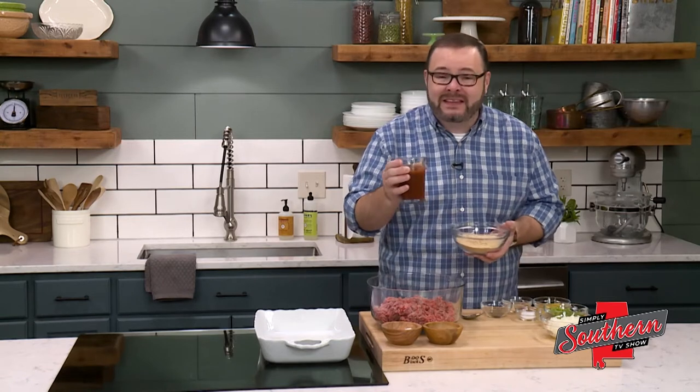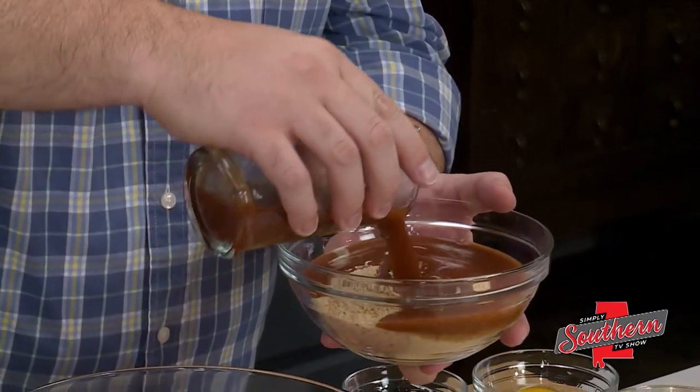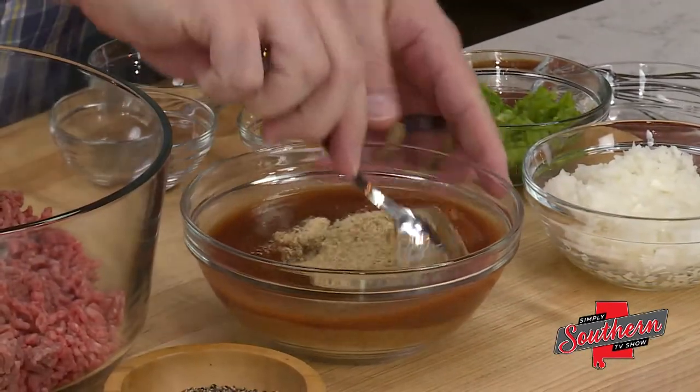Now this doesn't have any alcohol in it. This is just jazzed-up tomato juice — what you would use to make a Bloody Mary. And because there's so much flavor in this, it makes it the perfect thing to add to meatloaf.